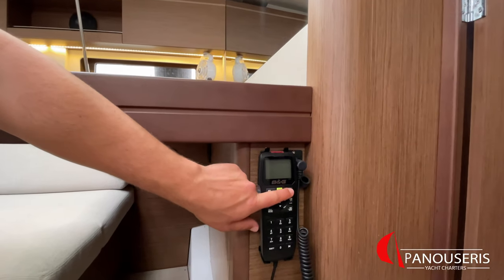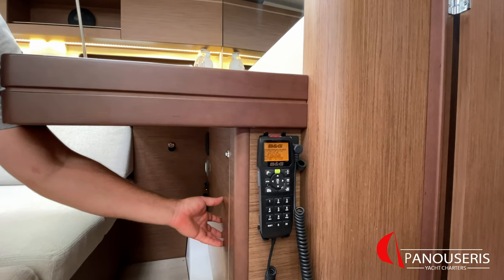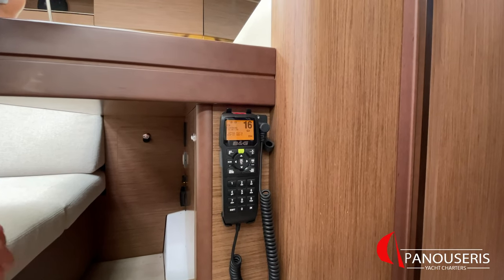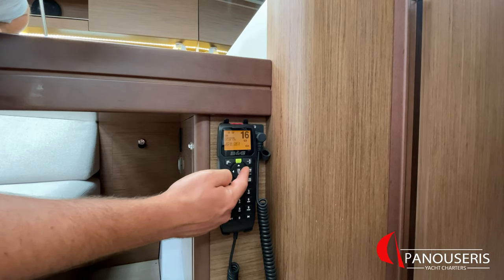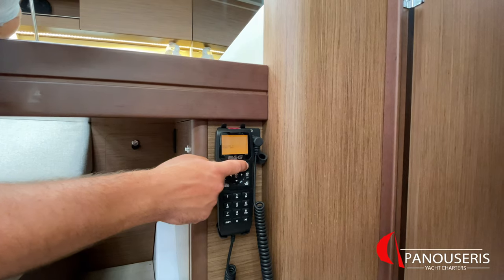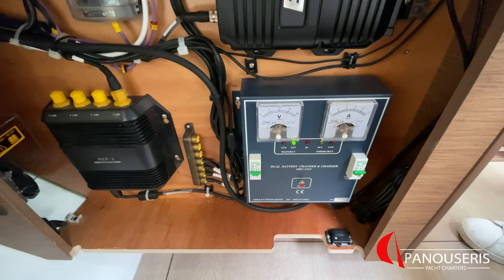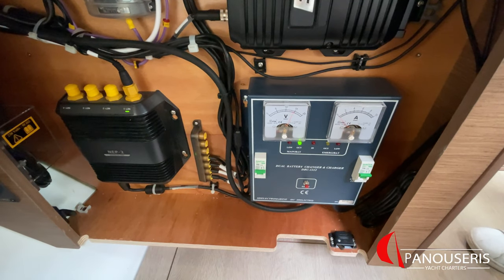The VHF is located on the right side of the chart table. To switch it on, press this button. The charger for the VHF battery is located inside here. After the VHF has switched on, you can change channels from here, volume from here, push to talk, and the distress button here. To switch it off, press this button again. If you run low on service batteries, there is a high chance you will hear an alarm from this device. To stop the alarm, press the reset button, and then you will need to charge your service batteries.